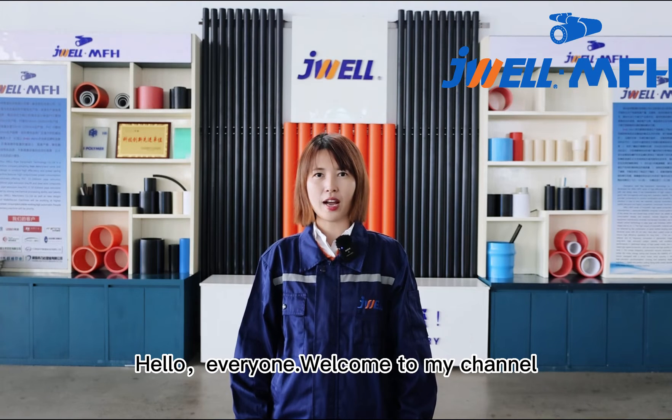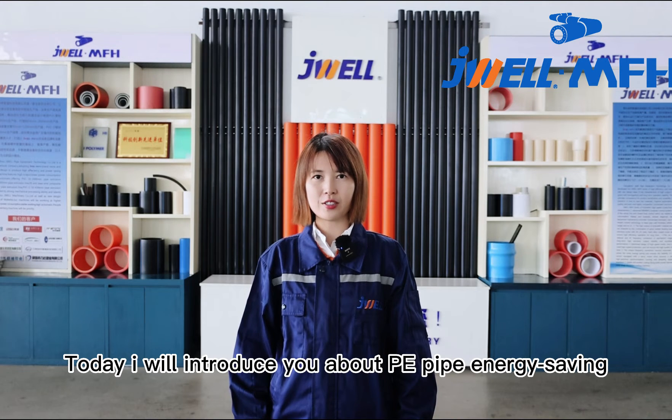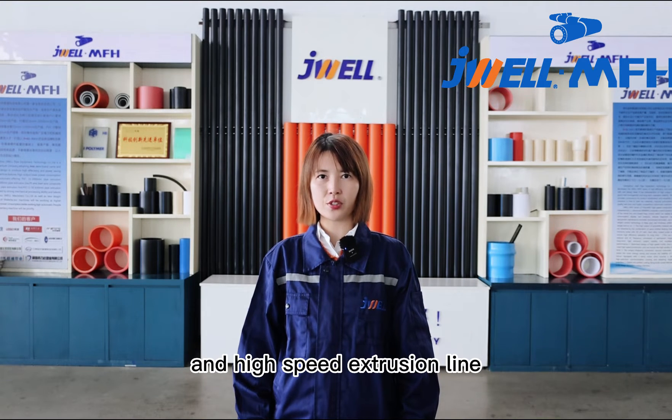Hello everyone, welcome to my channel. This is Neola from J-Wear Machinery. Today I will introduce you to the PE pipe energy saving and high speed extrusion line.